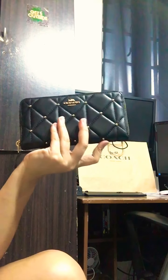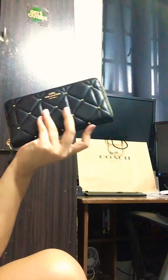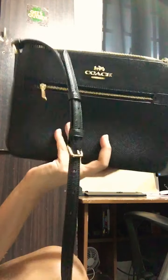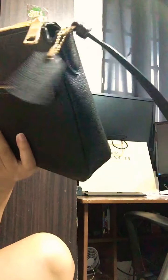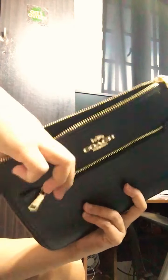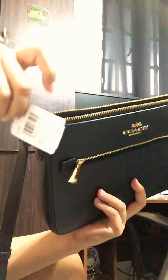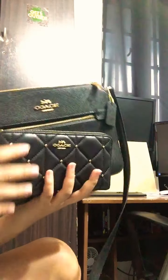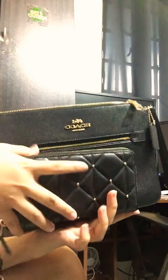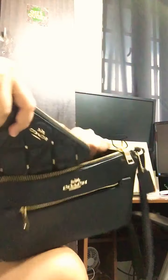Let's see if this fits in my crossbody bag. I recently purchased another bag and I'll be doing a review on it — this is the Coach Gallery File Bag. You can see there's still a tag attached. Let's see if the wallet fits in here — and yes, it fits right in.